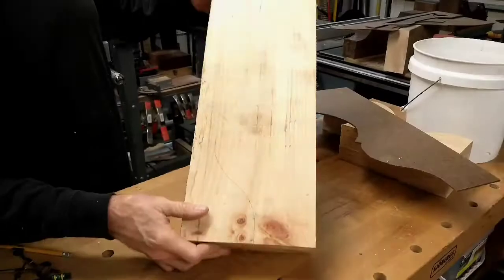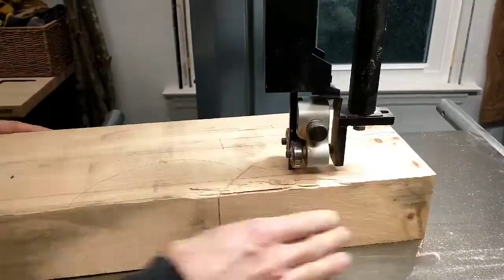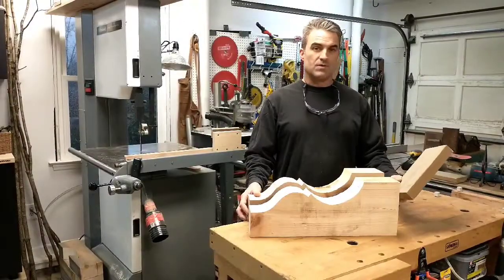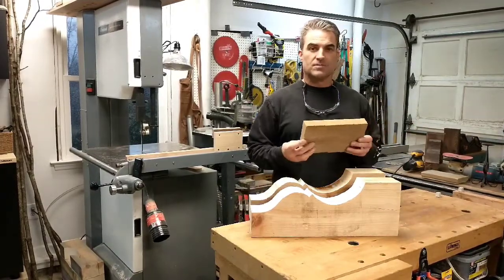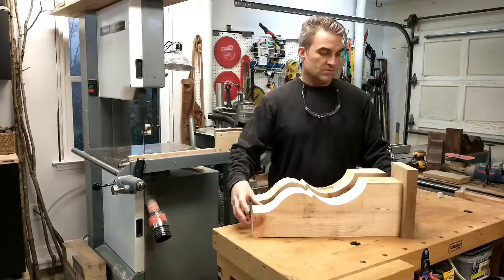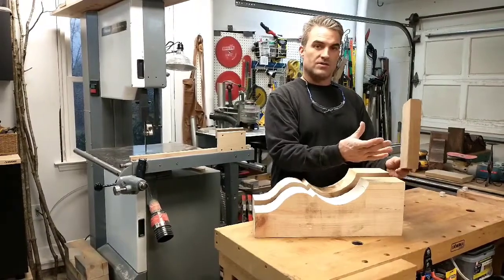I have it traced and it's ready to go on the bandsaw. I've got the four by eight and I'm going to proceed with putting a topper on the top of the corbel. I've got some scrap two by six here — once again, this was throwaway stuff. It's nine inches tall, two by six, and I'm going to put a coping edge around it on the routing table. I'm going to take you over there and show you how I do that.